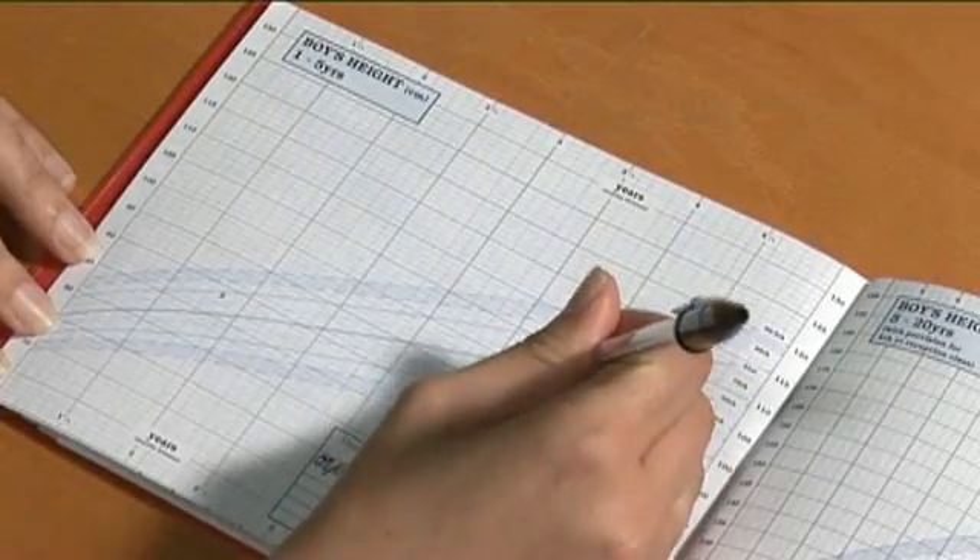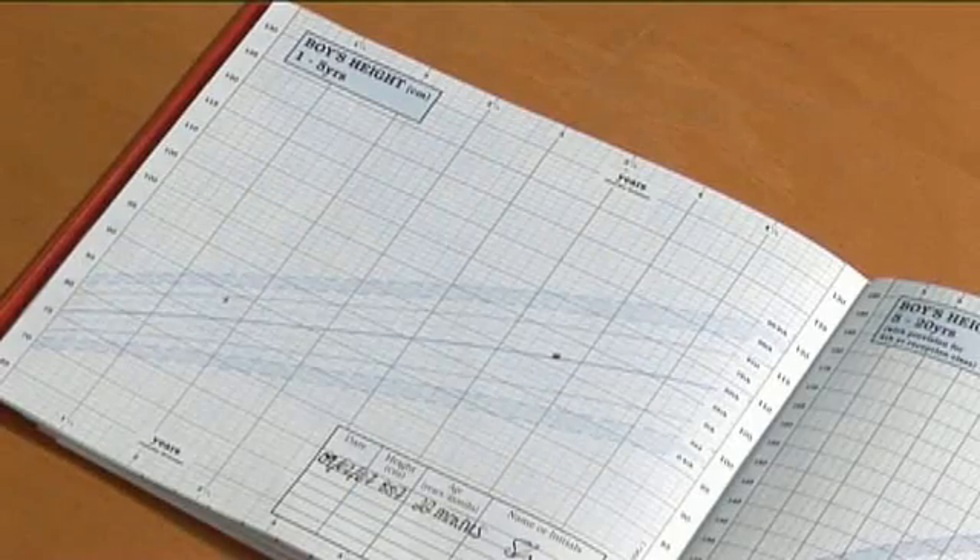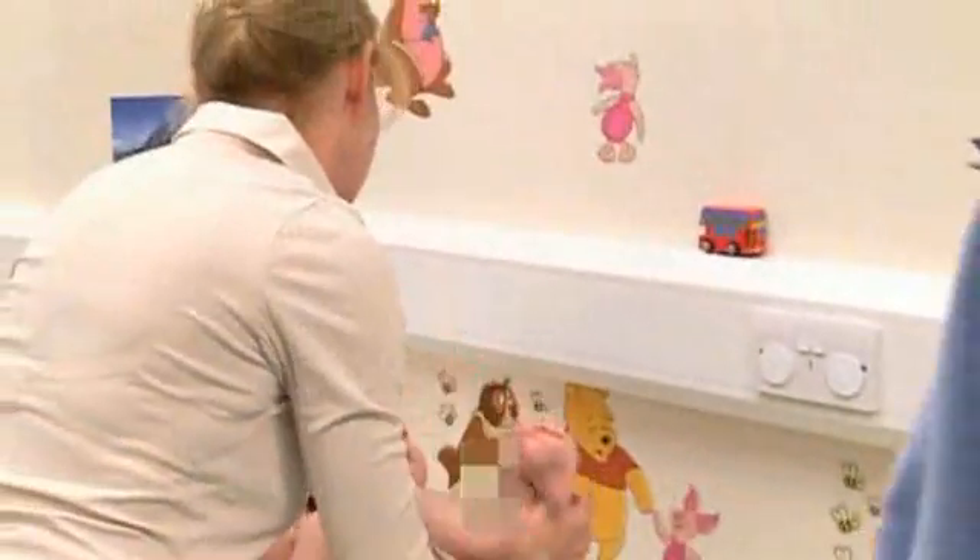The charts for standing height are based on children being measured supine under 24 months of age, and standing height after 24 months of age.